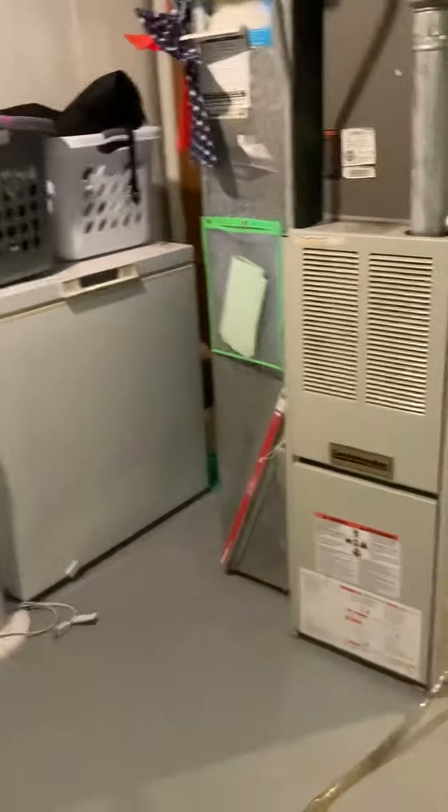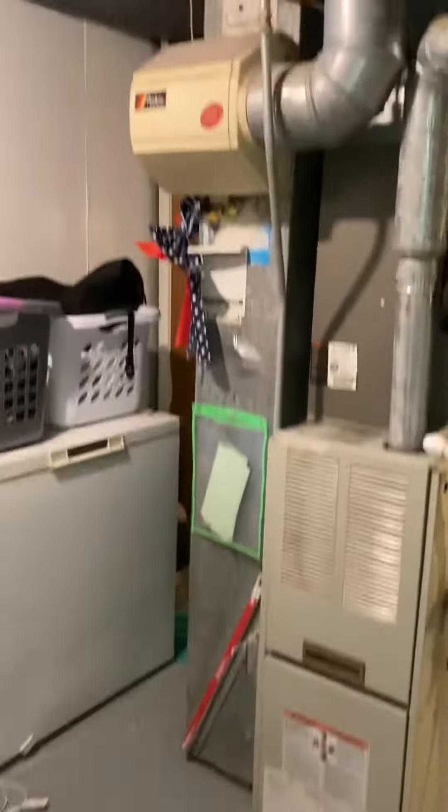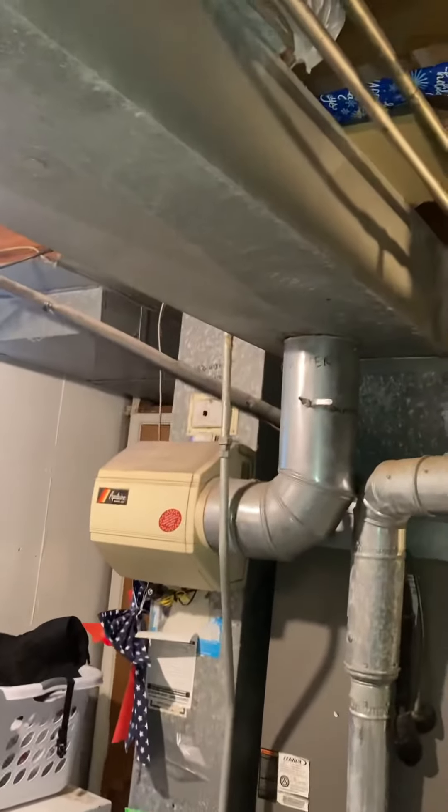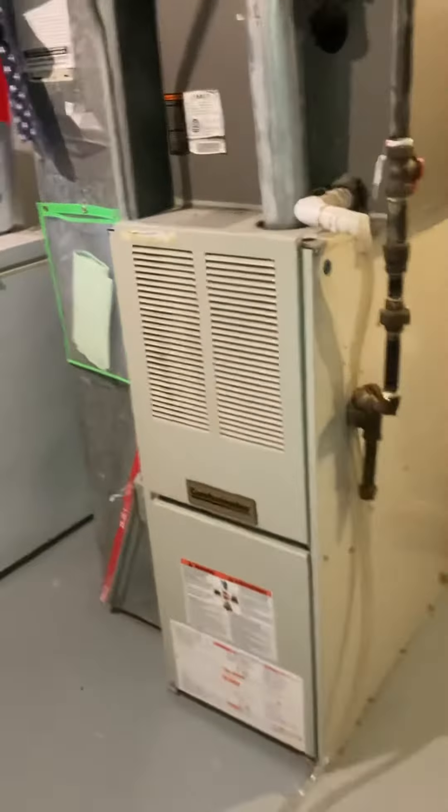I'm going to give the option to update the air conditioner at the same time. The furnace is from 1999 and the air conditioning looks like it's from 2005. We've got good height and you can see the gas shutoff right here, and then the line set. I'm going to pop outside and have a look at the air conditioner.